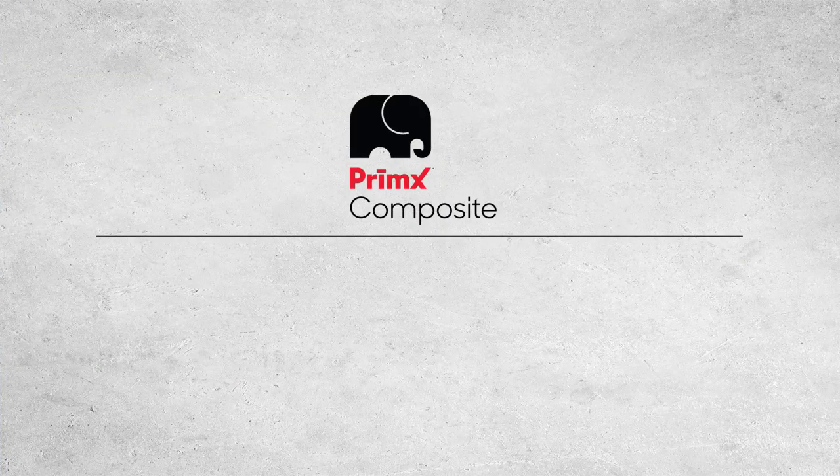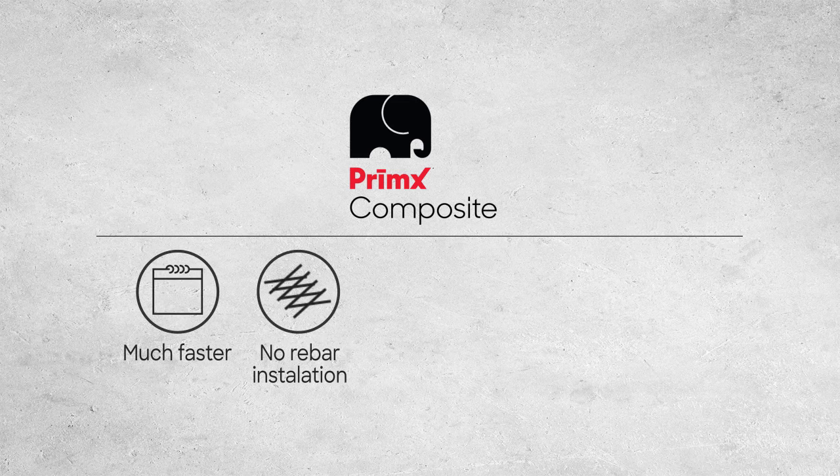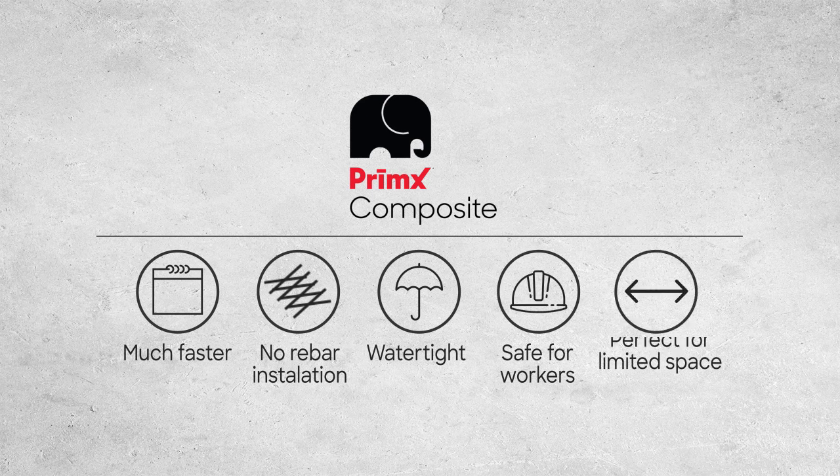Compared to the traditional method, Primex Composite Raft Foundations are much faster. No rebar installation is needed. It's watertight, safer for workers, and perfect for limited building space. The choice is clear.